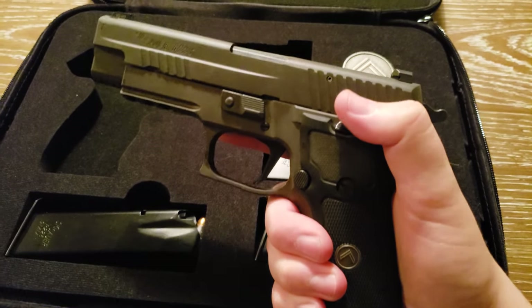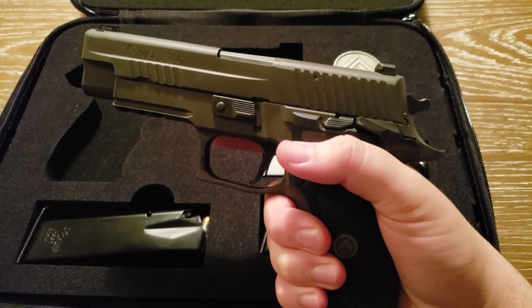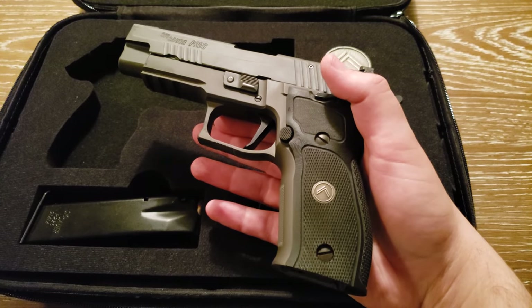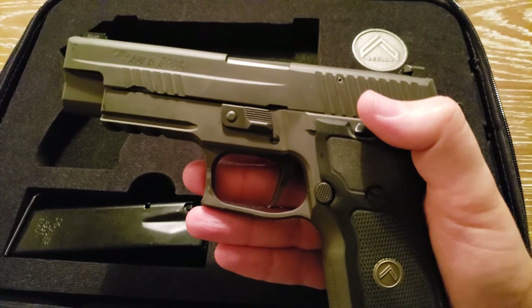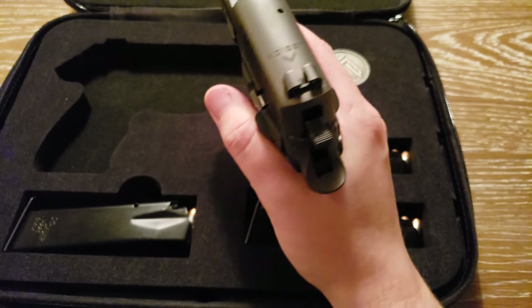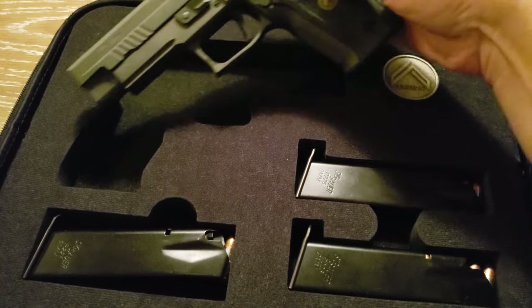Sig is apparently tarnishing their reputation with the P320 issues in early 2018 and the P365 issues that are still ongoing, but this pistol has performed flawlessly with the initial 800 rounds that I have put through it.